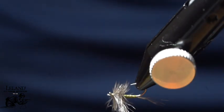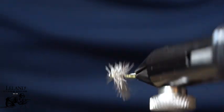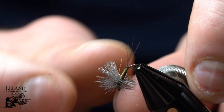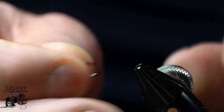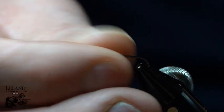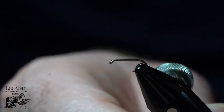Hi, this is Brandon Moon with Leland Fly Fishing. Just want to welcome you to fly tying night tonight. Tonight we're going to be tying up a really cool blue wing olive pattern called a Vis-a-Dun, created by John Barr. We're going to tie this in a size 16 on the Moonlit Premium Tagada barbless hook ML102.